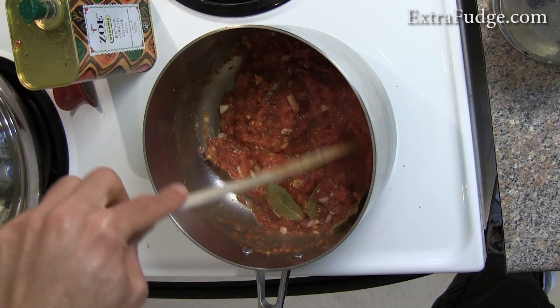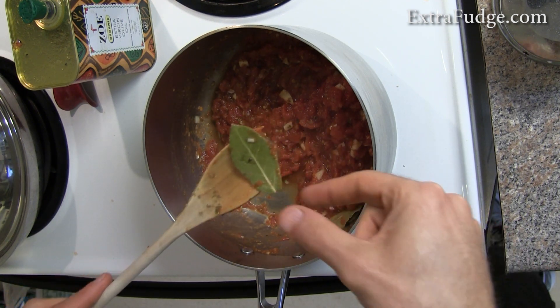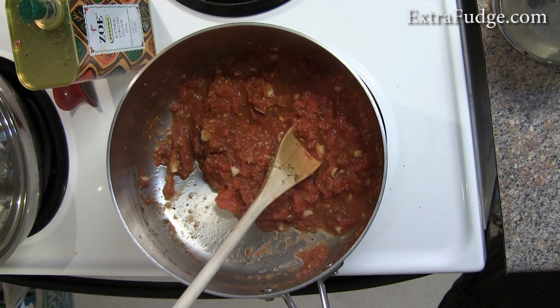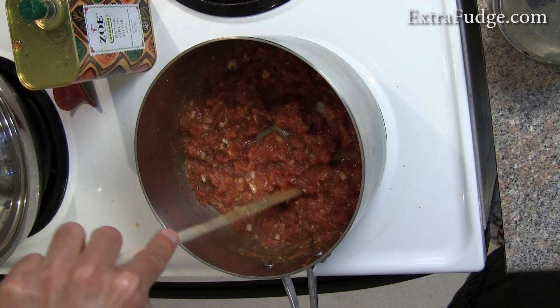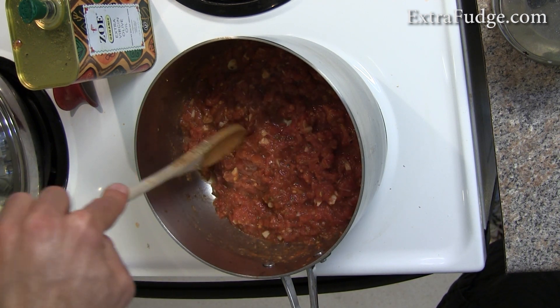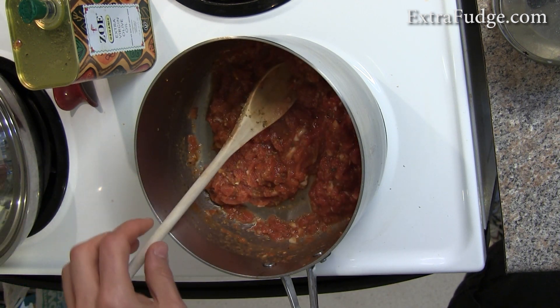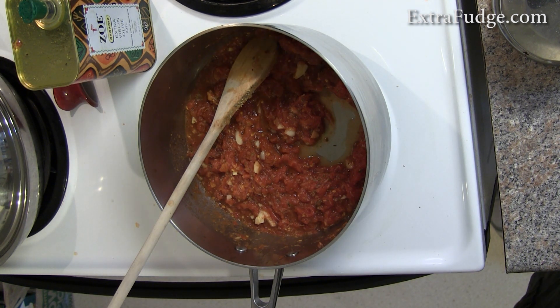It's time to take the bay leaves out, and there you have it — this is my sauce and it is delicious. This is enough for about two 10-inch pizzas, depending on how much sauce you like. If you like this video, please give it a thumbs up, subscribe, and leave a comment telling me what you think. If you have your own special pizza sauce you like to make at home, I'd love to hear about it — maybe I'll even make it. Till next time, bye!